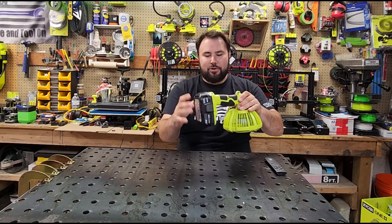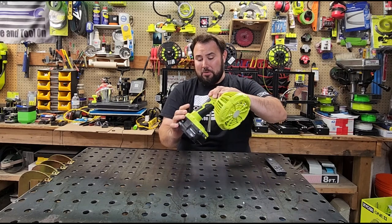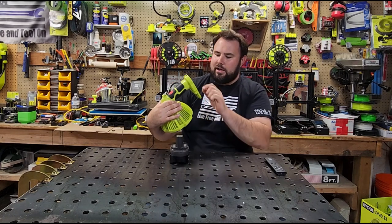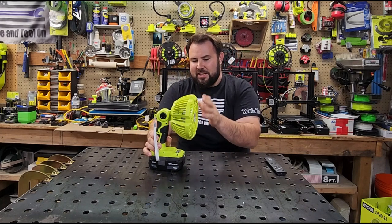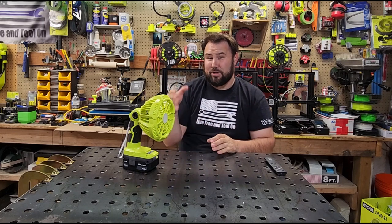It does actually have real rubber overmolding on here, so this is actually rubber, which is kind of cool. It doesn't look too bad — if you look down in there, everything looks in place. The connections are pretty decent, but this is obviously not as quality as what you would see from a major brand like TTI RYOBI.